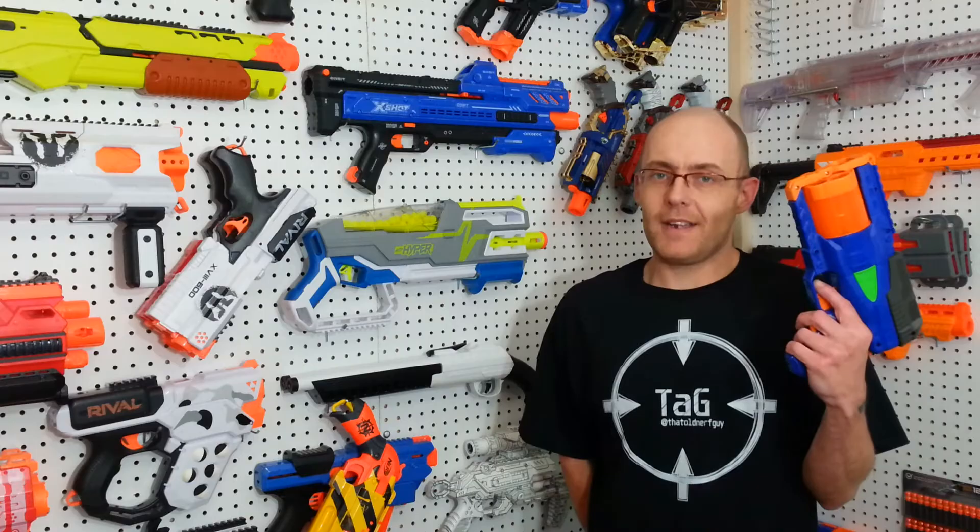Hey everyone, DataLNerveGuy here. Today, a small blaster that didn't make its way to Canada, but thanks to my official gunrunner, Scruffy Nerf Rider 39 — thank you man — I finally have it. So here's my quick review of the DARTZONE APEX.